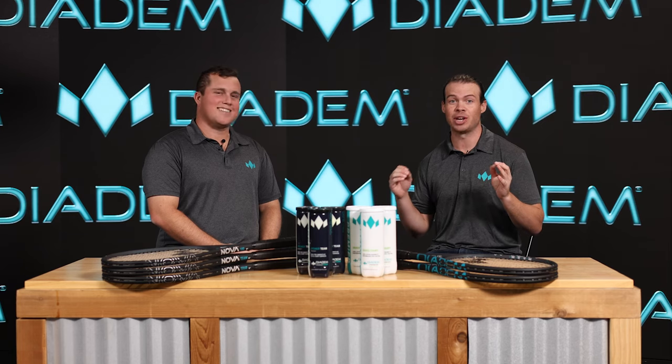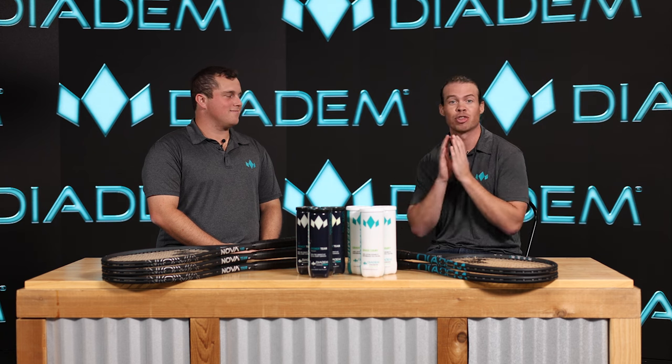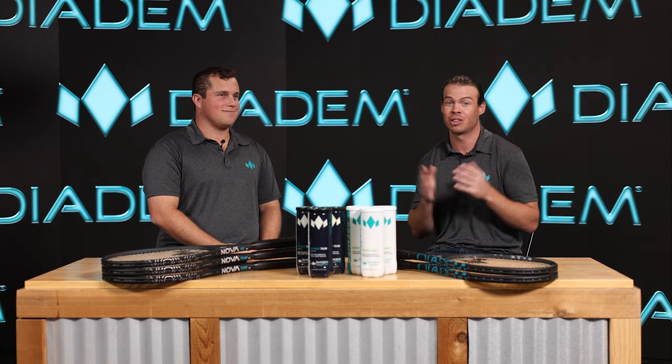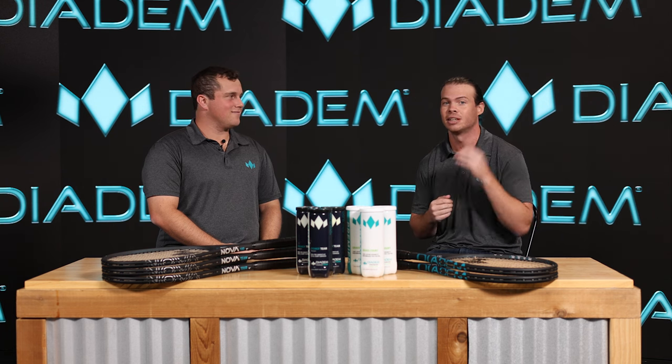We're talking about our NOVA V3 Rackets. These things are state-of-the-art technology — three years in the making — and they're the latest innovation in our tennis line that's really going to take this thing to the next level. I'm fired up to talk about the new technology that we've added, some new additions to the family of rackets. Let's dive into it.